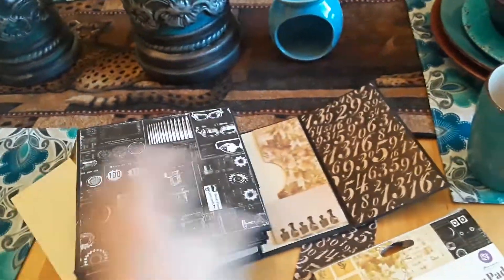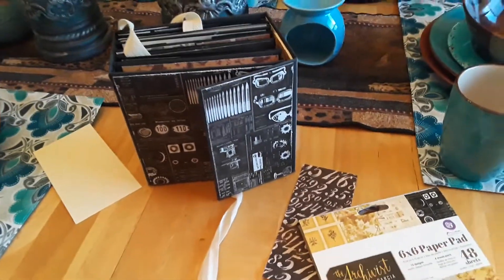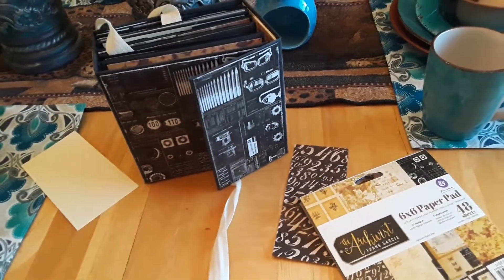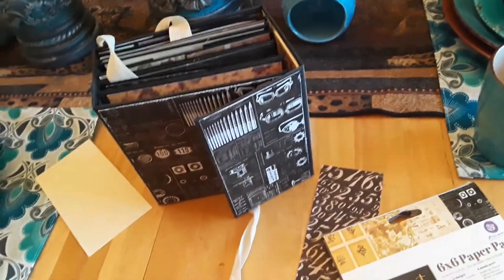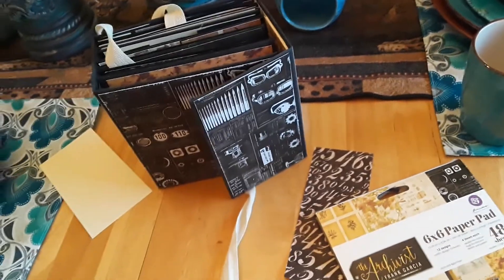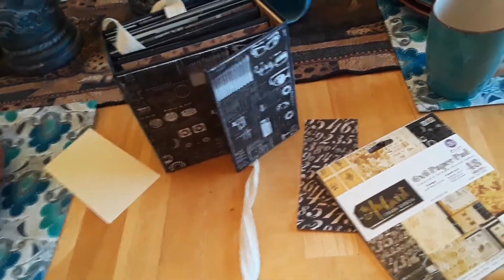I have made mini albums before but never from scratch. After following a tutorial by Rosa Kelly Scrapbooking on YouTube this morning — I happened to find her while drinking my coffee — I did subscribe. Great tutorials. She did such a wonderful job explaining how to make mini albums.